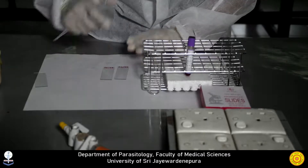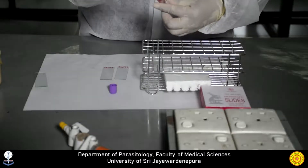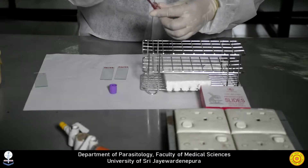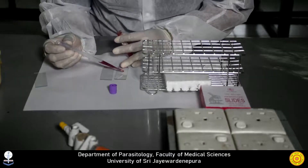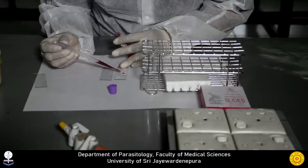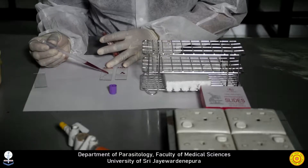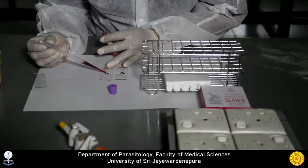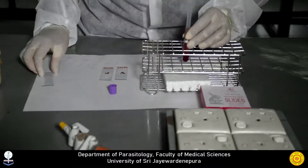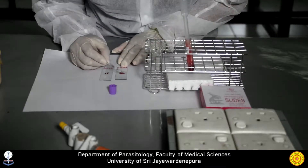Place a small drop of blood in the center of the pre-cleaned label slide. Ideally we prepare at least two smears per patient. The thick smear consists of a thick layer of de-hemoglobinized red blood cells, which increases the sensitivity.